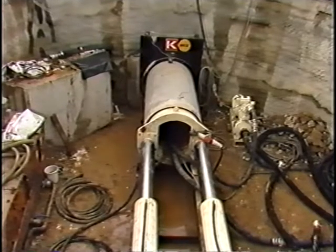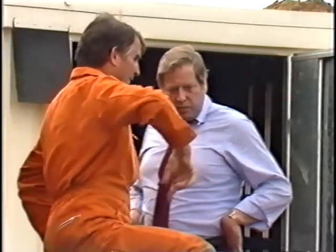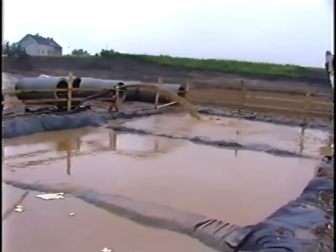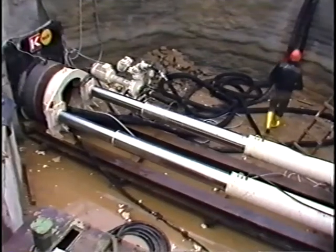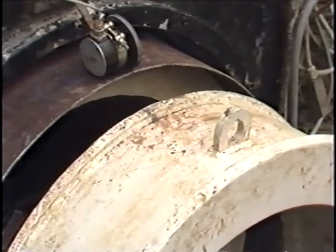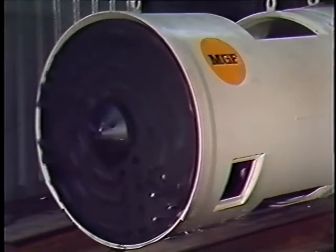A high torque combined with a drilling disc equipped with appropriate excavating tools, as well as the optimal adjustment of all the other machine components, guarantee high daily outputs and efficient economic operation. The compact design means that the remote-controlled pipe jacking installations can be recovered, transported and inspected without any difficulty, so that they're available for redeployment elsewhere without delay.